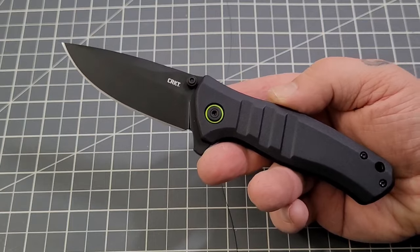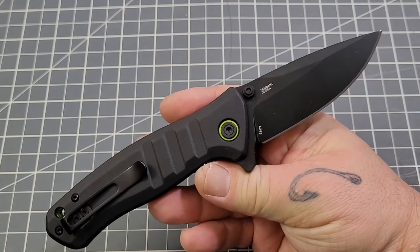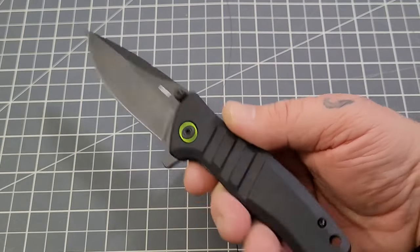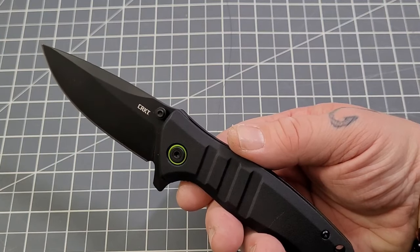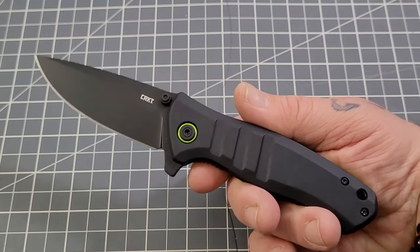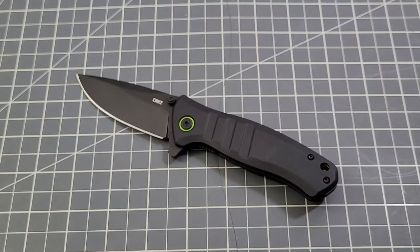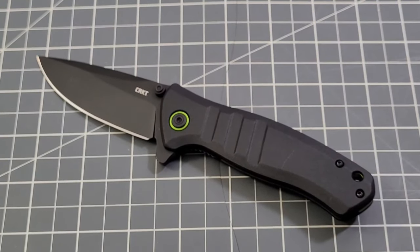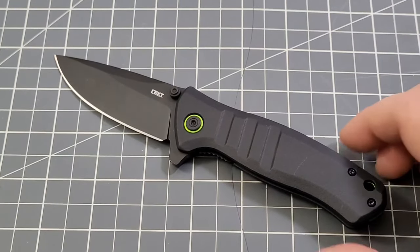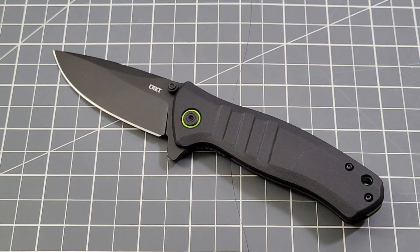I'm happy — this is the first 2023 CRKT I've gotten my hands on and it hasn't always been this way. The Dextro is not too bad. If it were pushing over $60 I'd probably be saying 'come on CRKT' again, but it's not, so I'm okay. They did TJ Schwartz's design a solid, which is always nice to see. CRKT has had awesome designers in the past where the execution didn't quite come through, but this one — not too bad at all.